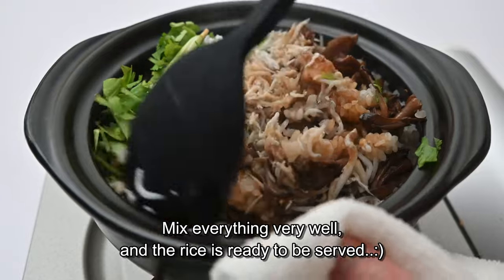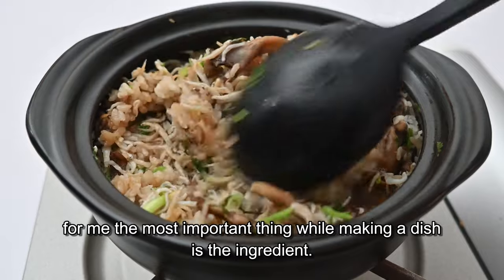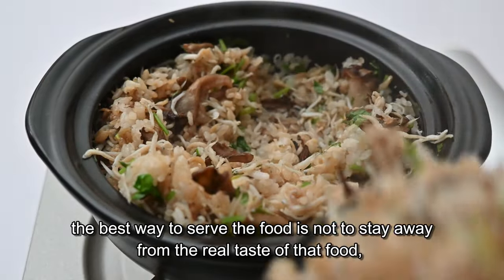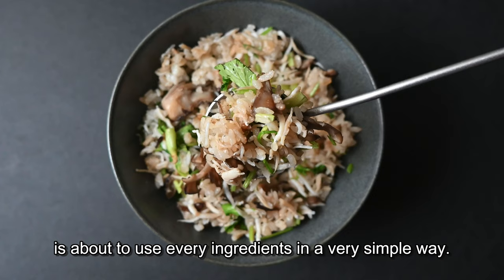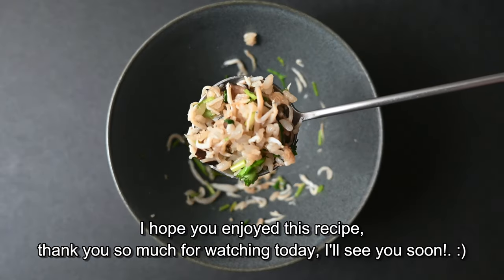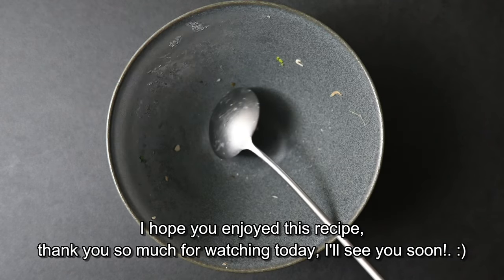For me, the most important thing when making this dish is the ingredients. The best way to serve it is to stay true to the real taste of the food, using every ingredient in a very simple way. I hope you enjoyed this recipe — thank you so much for watching today, I'll see you soon, bye!